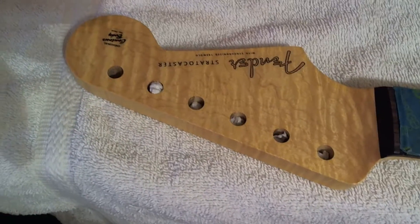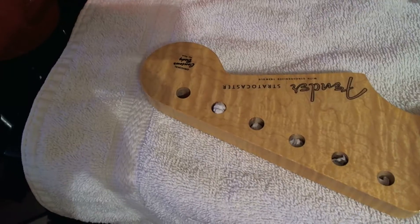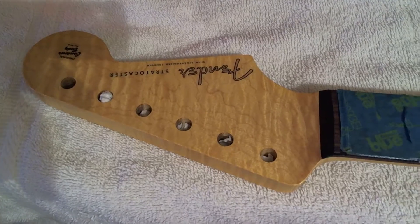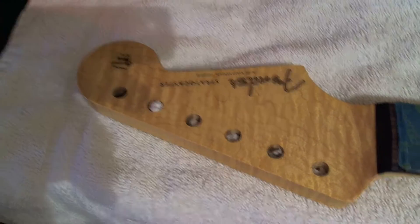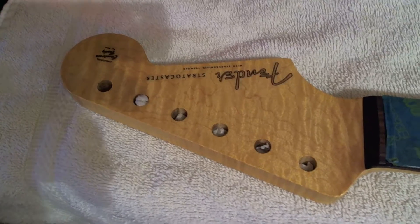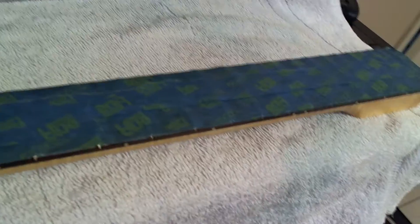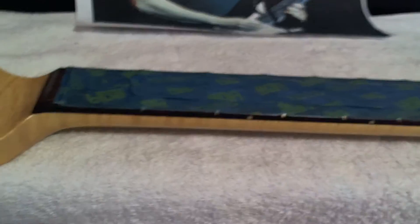I just put the Fender decals on. I still have to sand them to blend them in a little bit. I'm not going to go too crazy because on the actual '50s Stratocasters you can still see a little bit of the decal. It's a rosewood neck. Beautiful flame, huh? Yes sir, looking good.